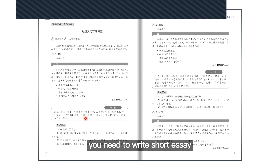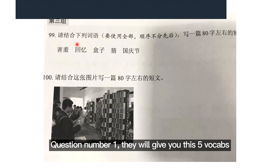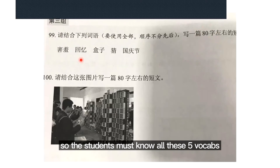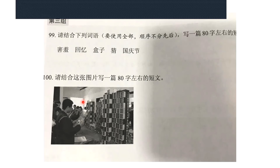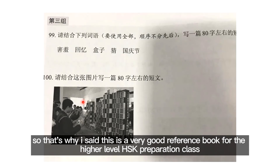This is for HSK Level 4. Now for Level 5, you need to write a short essay — actually two short essays. Let me show you why I say this book is good. For the HSK Level 5 writing part, Question 1, they give you five vocabulary words and you need to use all five to write a short essay of about 80 characters. If you don't know these five vocab words you'll have difficulty, and if you only know three, you may not get marks for the other two. I know a lot of reference books have the questions but don't give you the full sample answer — but this series of books does. That's why I say this is a very good reference book for higher-level HSK preparation.